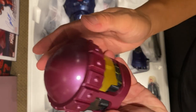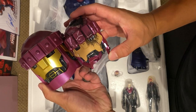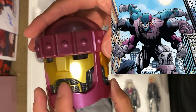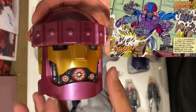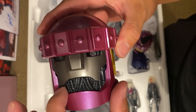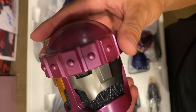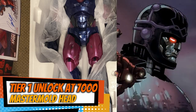This is the Tri-Sentinel head, which is much larger than the damaged head. You've got all the lights that will shine through the eyes. It's more of a copper or bronze color, with a different type of mouth than the other head. This one has more of a gunmetal color and a different mouth as well, with a much larger frame. This was one of the tier unlocks, so there you have the Tri-Sentinel head.